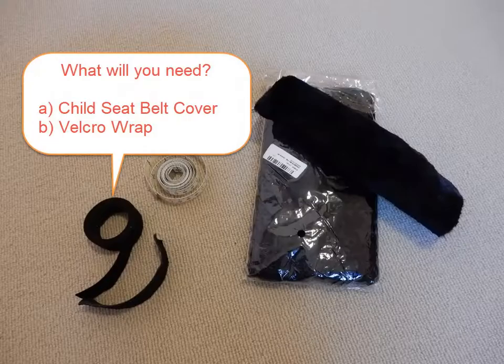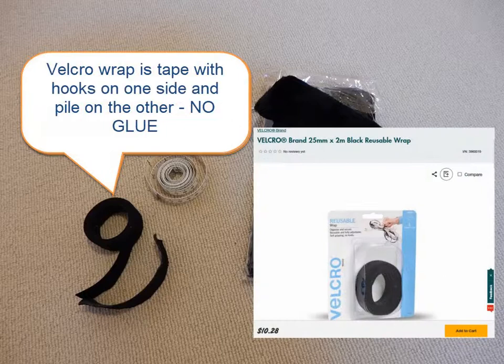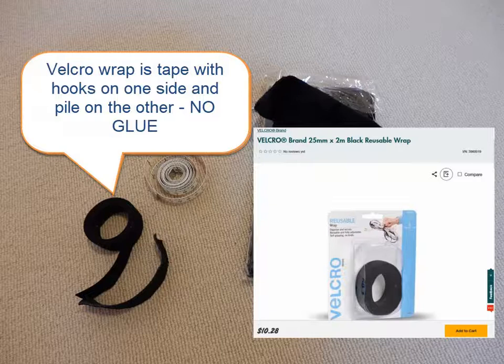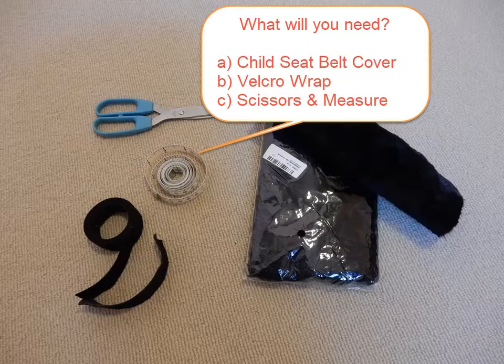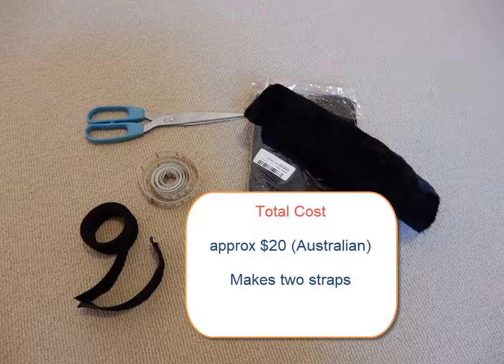When you have your covers ordered, the next thing you'll need is velcro wrap, with velcro hooks on one side and velcro loops on the other. The strap will stick to itself and has no glued side. Velcro wrapping tape is available in hardware stores, including Bunnings here in Australia. Finally, you'll need a pair of scissors and a tape measure. The parts altogether should cost you around 20 Australian dollars and you'll have enough material to make two straps.